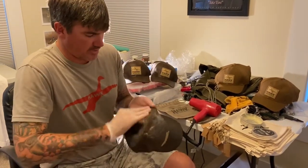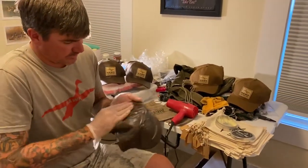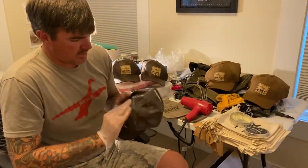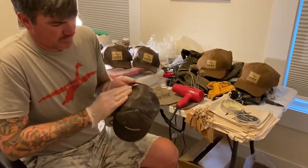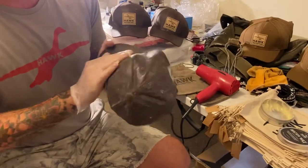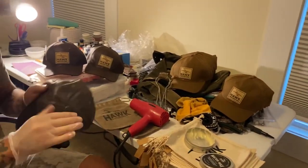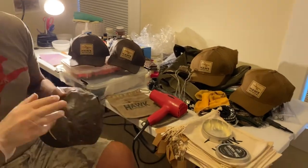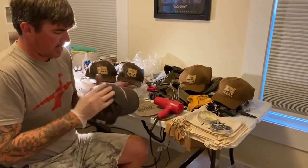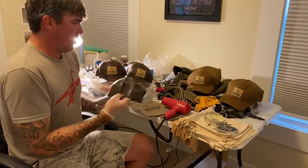If you're doing a jacket you might want to buy a couple of cans for a larger jacket. Just apply it on there, getting the seams good, trying to make it even throughout the hat. A lot of times when I'm done, I let them sit for a second before doing the final process, which is using the hair dryer to heat it up.